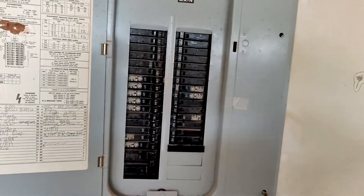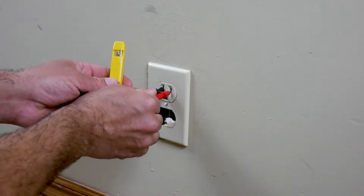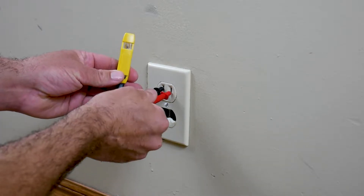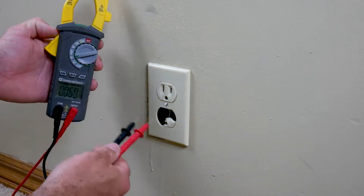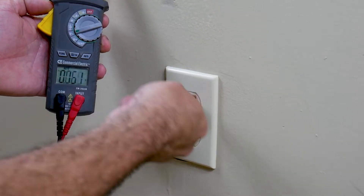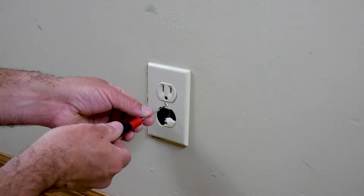First, shut off the power at the circuit breaker, then test to make sure there is no power at the outlet. Since this light is not lighting up, there is no power here. You could also use a multimeter to check as well.